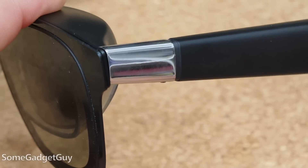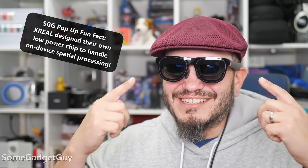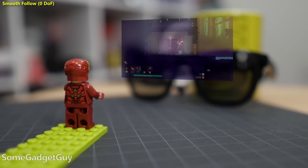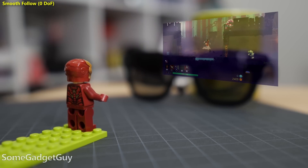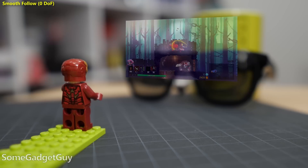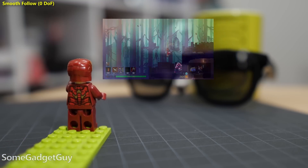On the glasses, we have a triple button setup, which is where this gets a bit spicier. These glasses control their own motion and head tracking — three degrees of freedom built in. The Xreal 1 can toggle between a smooth follow, or we can lock a screen in place. The image and location processing is inside.